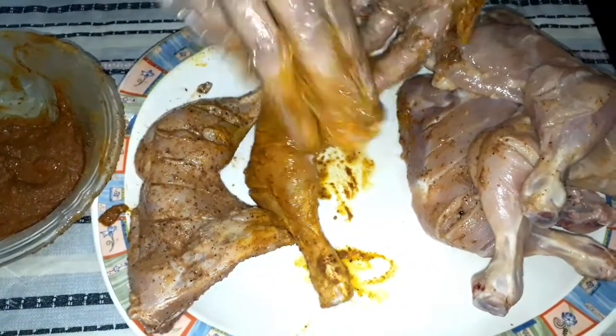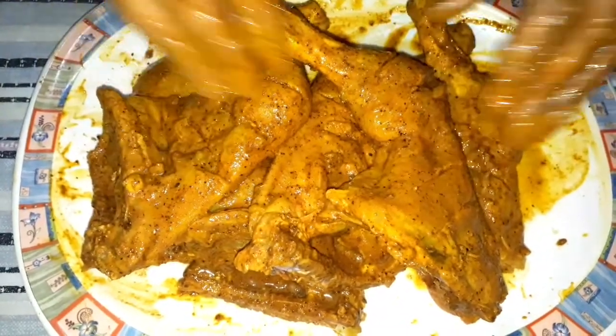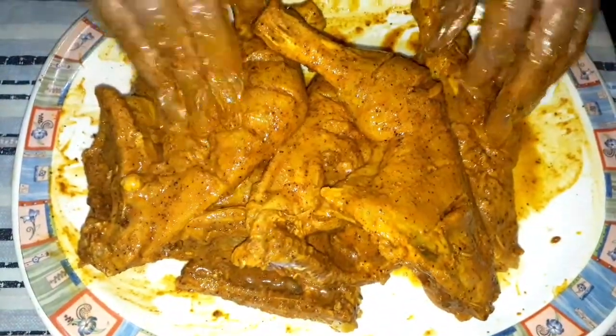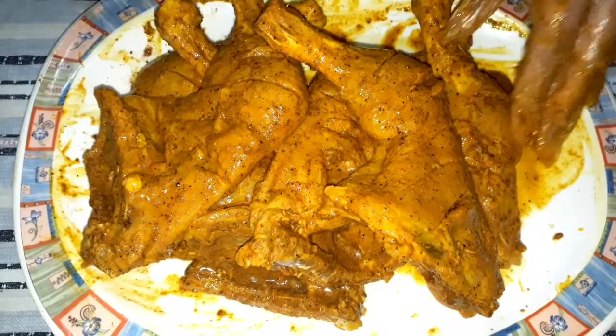I will marinate all the pieces well. The paste was very thick, but in yogurt it becomes liquid. I have marinated it well. Now I have to freeze it.